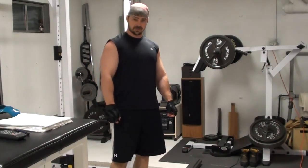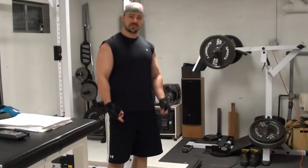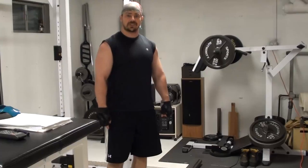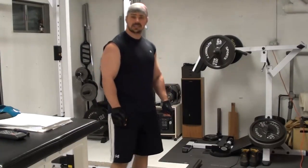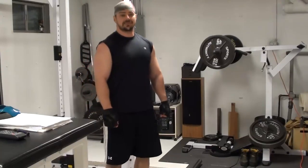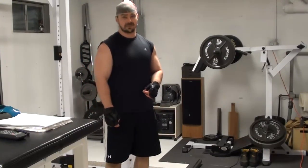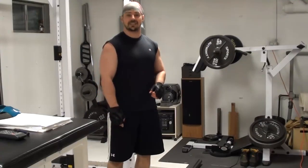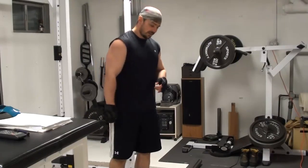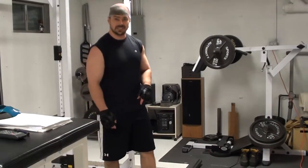Hey, it's Nick from FitStep.com and PowerfulTrainingSeekers.com. I've got another version of the triple add set range of motion set for you here today. This is for reverse barbell curls, and with this I'm going to use just the plain bar because the reverse curl is a bit of a weaker exercise for the vast majority of people out there, but it's very underused and underappreciated.